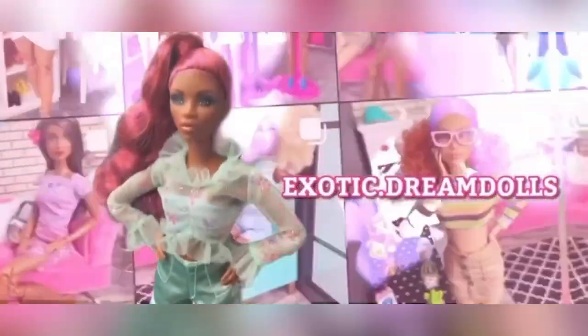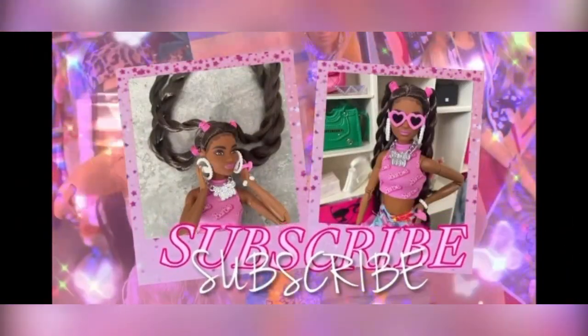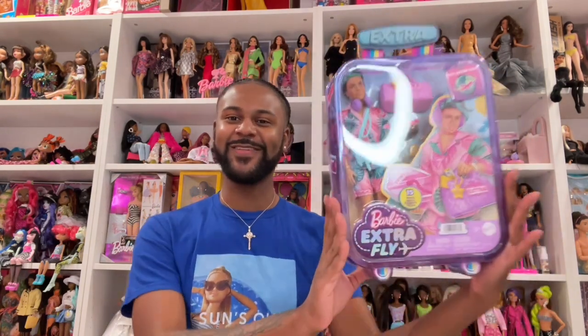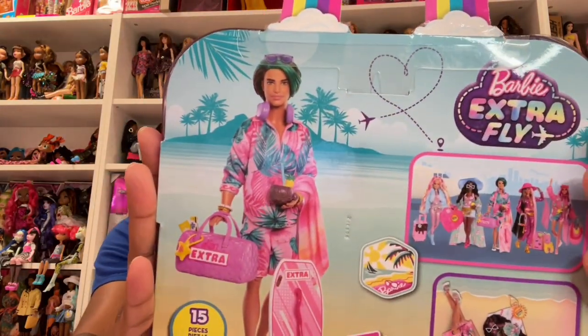What's up y'all, it's Jewel Dream Doll here and welcome to my channel — welcome back if you're a returning subscriber, and thanks for being a dreamer. Today we're gonna be talking about the Barbie Extra Fly Guy — yes, the first ever Barbie Extra guy in the Barbie Extra line! I talked about him in my last video and I told y'all how excited I was to get him. He was my favorite out of this line — he's the first guy.